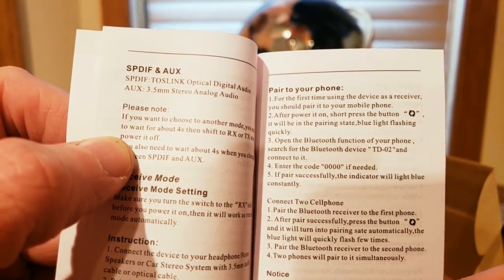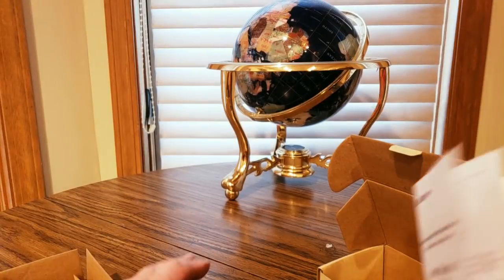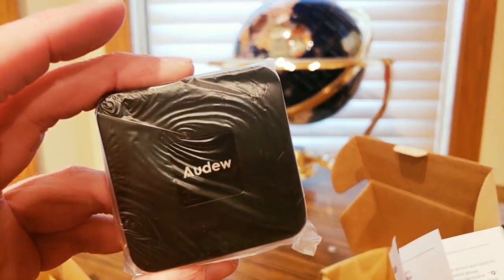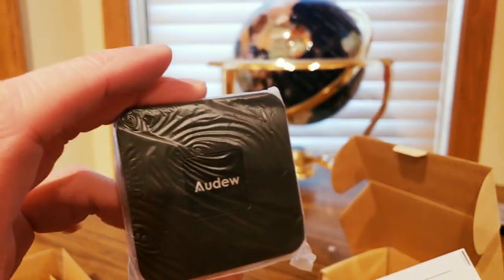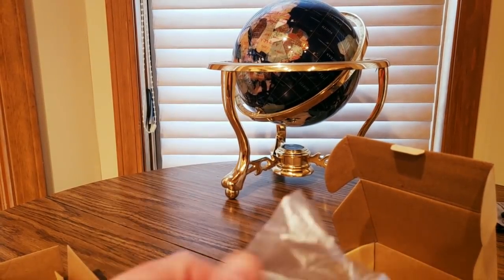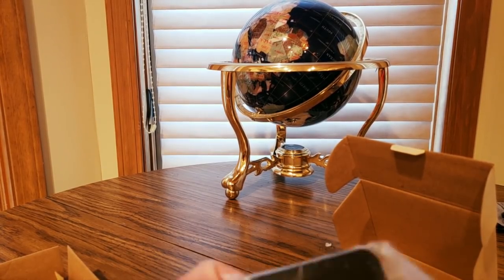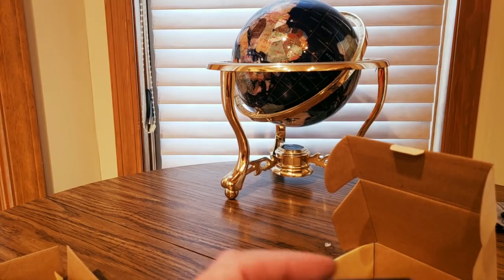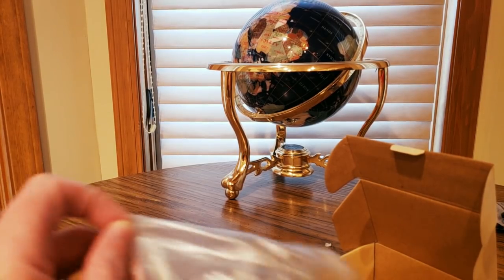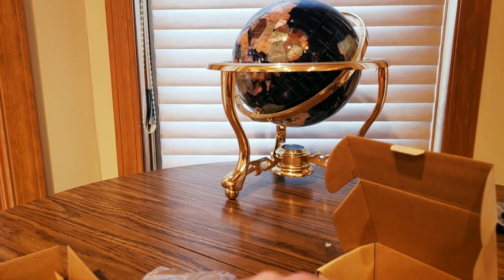We got to pair it up. So if I hook this up to my record player — you just hook it up to your record player with the USB. And then on your phone, you open your network in Bluetooth mode, and once it registers it should pop up. I'm going to do a review as soon as my phone charges completely.